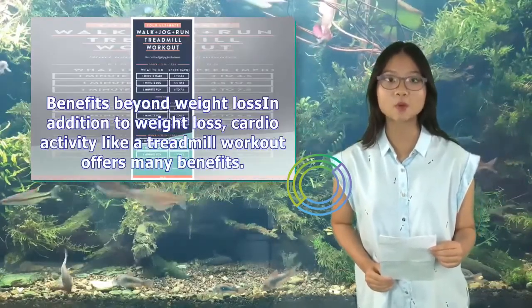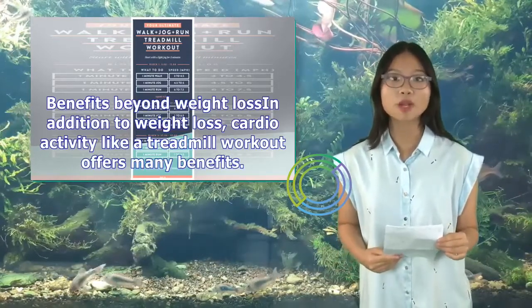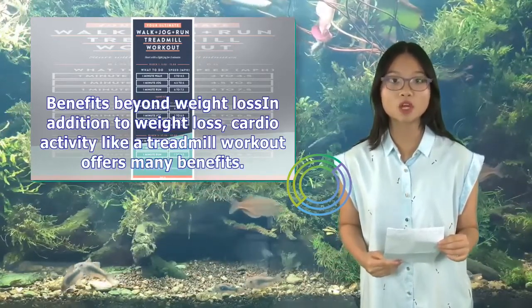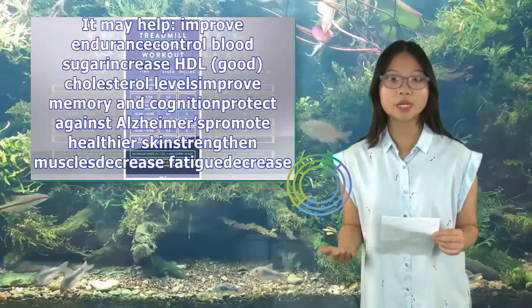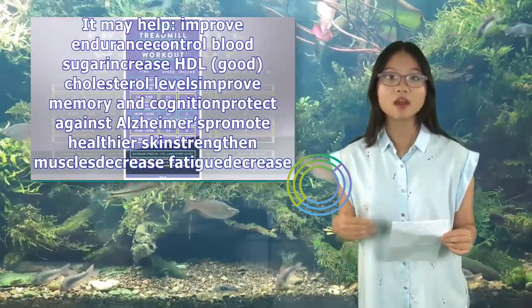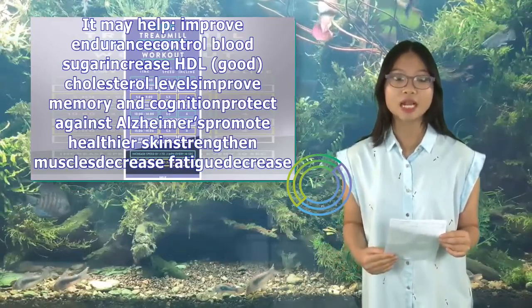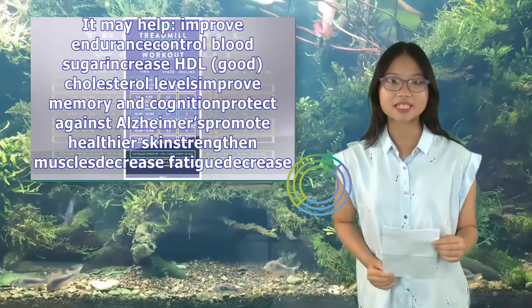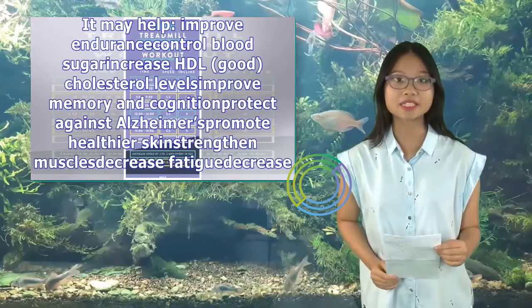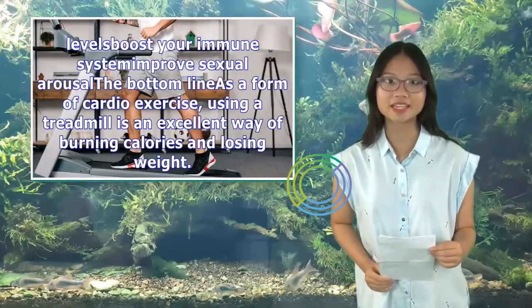In addition to weight loss, cardio activity like a treadmill workout offers many benefits. It may help improve endurance, control blood sugar, increase HDL (good) cholesterol levels, improve memory and cognition, protect against Alzheimer's, promote healthier skin, strengthen muscles, decrease fatigue, decrease joint stiffness, relieve stress and anxiety, promote better sleep, increase energy levels, boost your immune system, and improve sexual arousal.